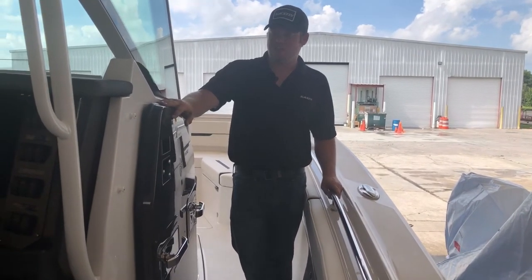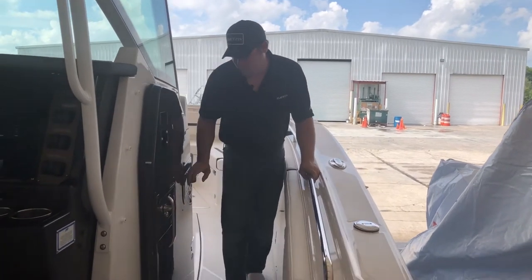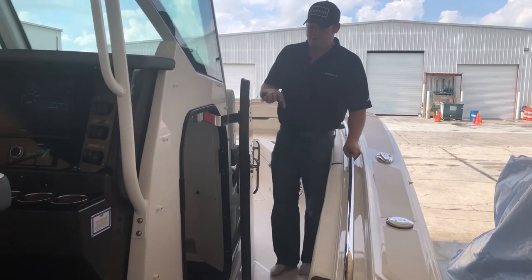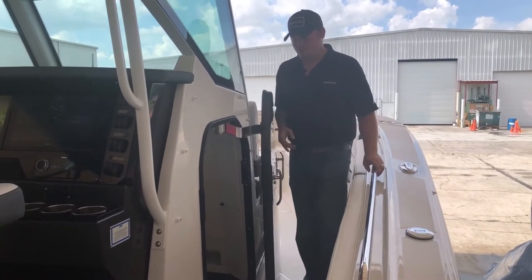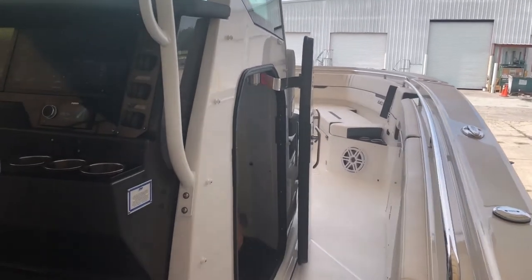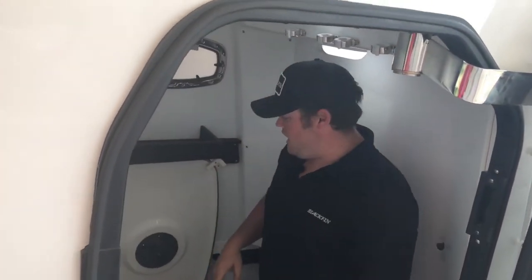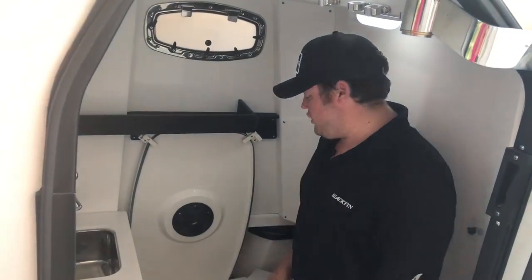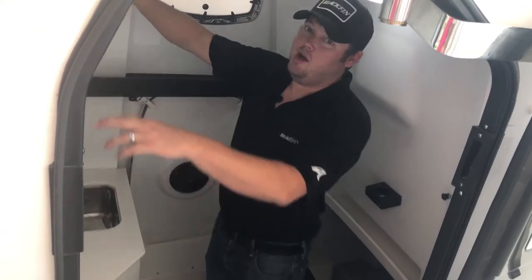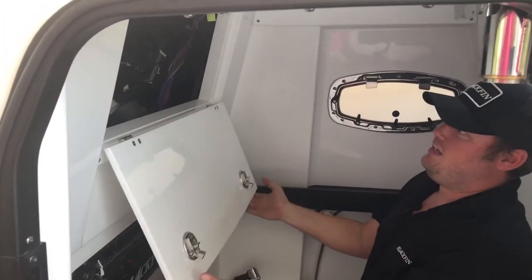One of the coolest features on the Blackfins is this patent-pending head door. Push these latches down, the door pantographs out of the way, and we've got a huge opening here that allows easy access to the console when you need to. Down inside here, you've got your table storage, which we showed you earlier, and a standard porcelain head. Up top, we've got access to behind the electronics — very quick, easy access.